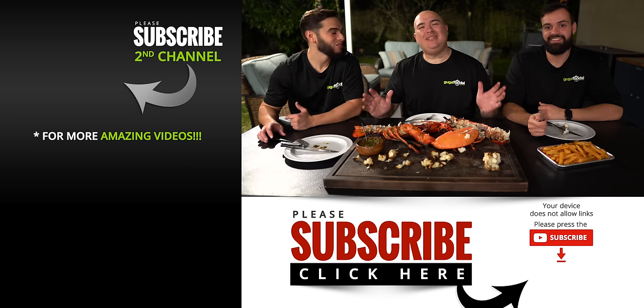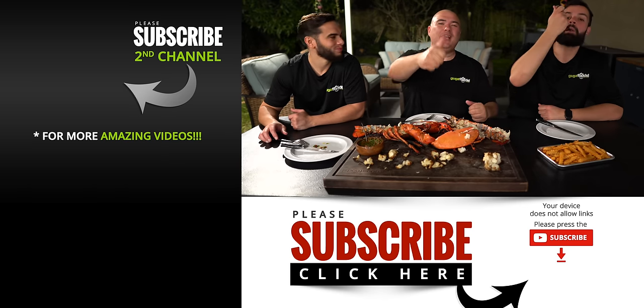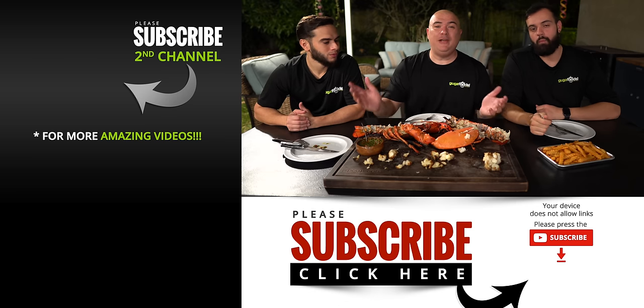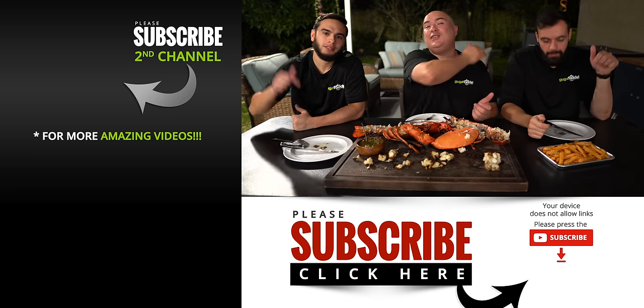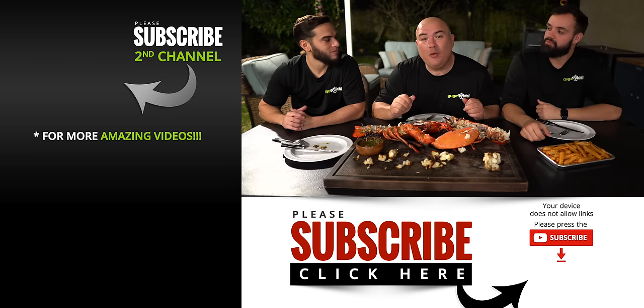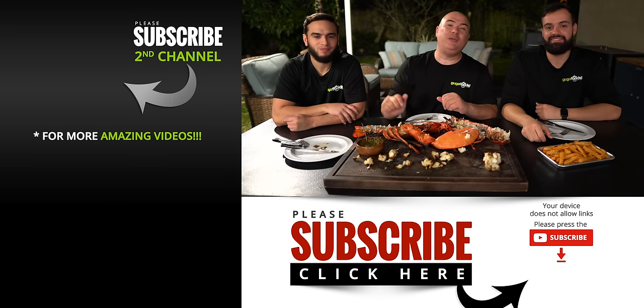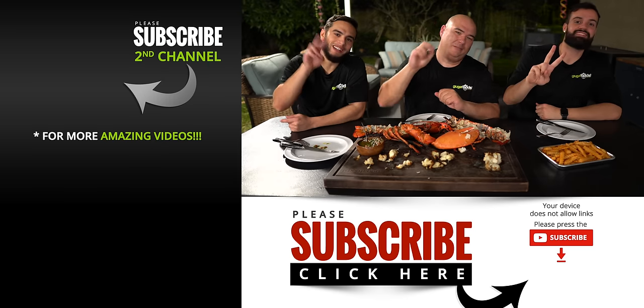Anyway guys, those are the results — I hope you enjoyed this video. If you did, make sure you give it a thumbs up. If you're not a subscriber, be sure to subscribe for future videos. Everything I use is always in the description down below. Thank you so much for watching, Maine Lobster Now thank you for sponsoring this video. Check them out in the description down below — we'll see you guys on the next one. Take care everybody, peace out!